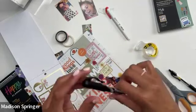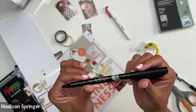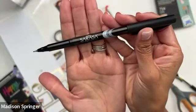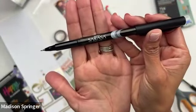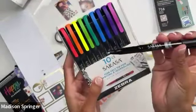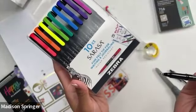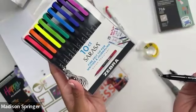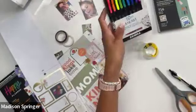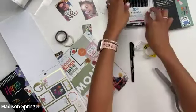Someone asked about the pen — this is a Sarasa Fineliner from Zebra. Make sure you guys screenshot that, because we all love pens! And it comes in other colors too.